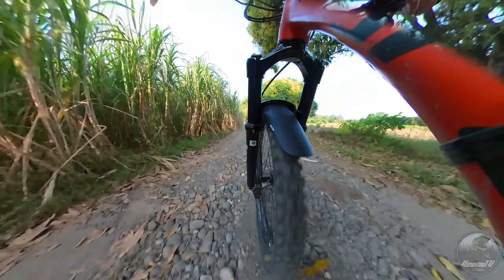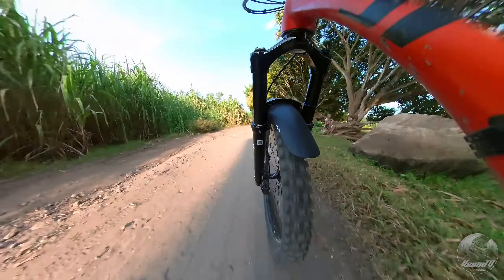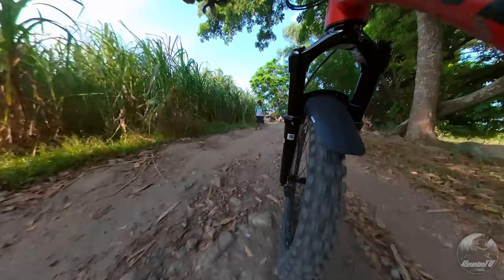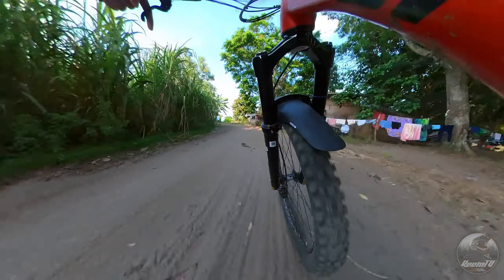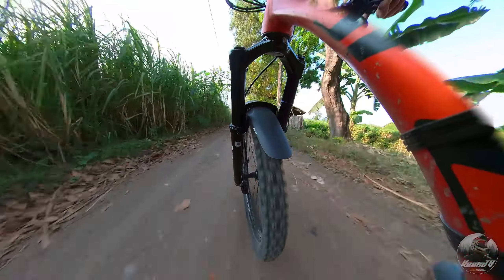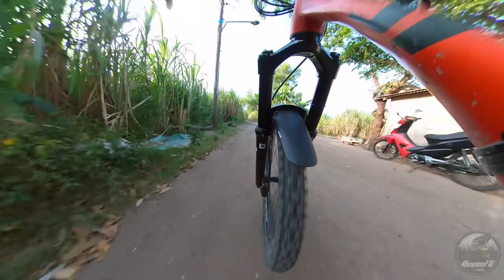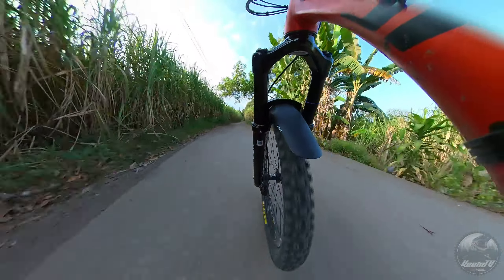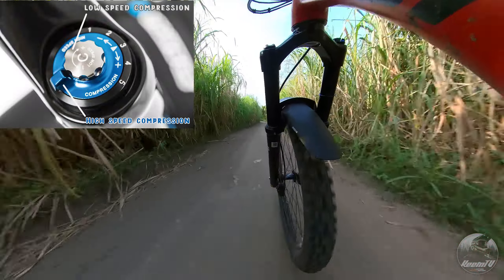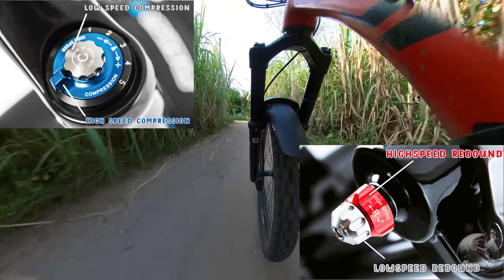Dumako naman tayo sa internals ni Durilux o kung ano ang mga nasa loob ng stansions nito. Ito ay mayroong upgraded sealed air spring at hydraulic damper. Unahin natin ang damper nito. Mayroon itong dalawang klaseng damper cartridges na pwedeng pagpilian, ang R2C2 at RC2, depende sa model na iyong kukunin. Ang R2C2 cartridge ay mayroong high-speed compression, low-speed compression, high-speed rebound, at low-speed rebound adjustments.